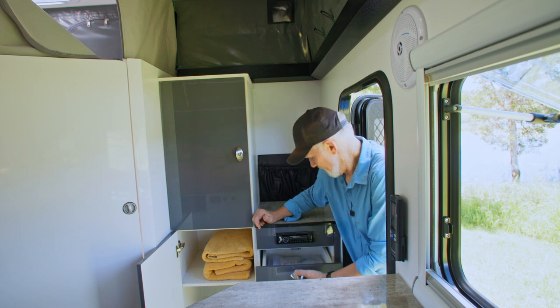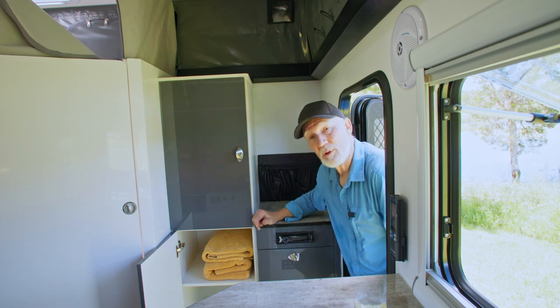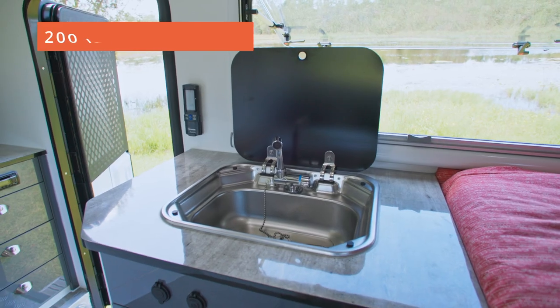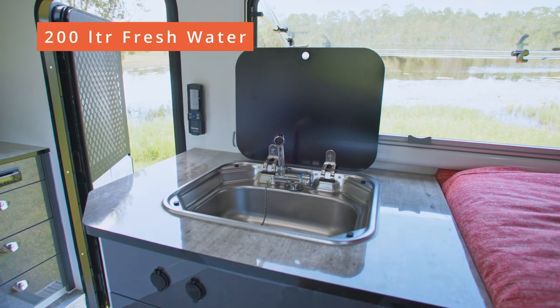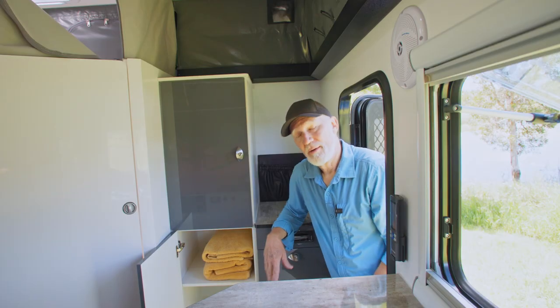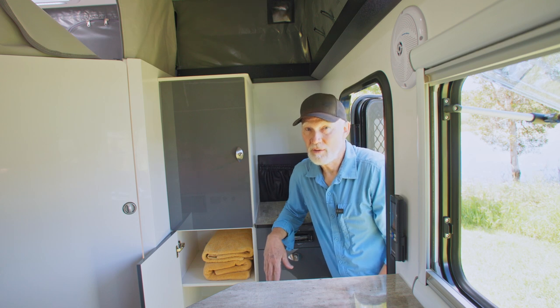Over here there are three nice pull-out drawers with great catches to make sure they don't open on the move. Below and in front of me is a small sink — at night you want to brush your teeth and you don't have to go outside at all.